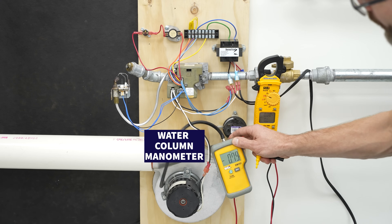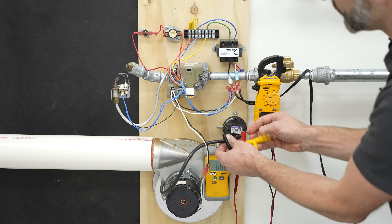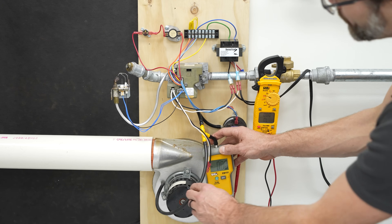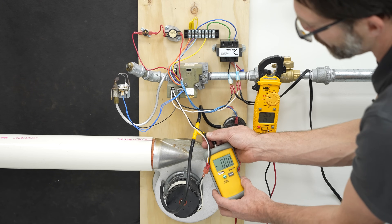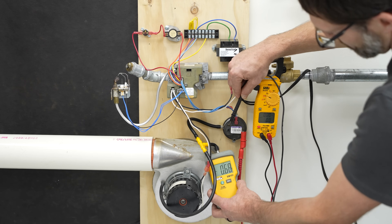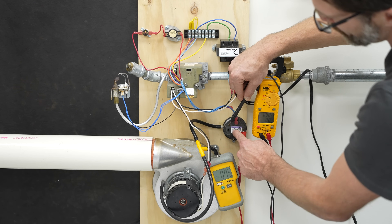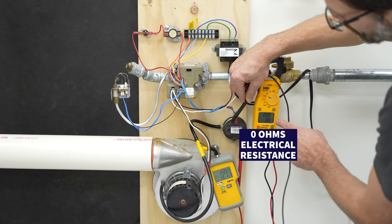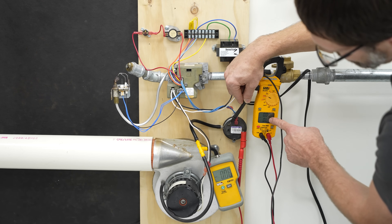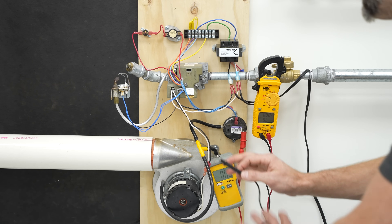Let's turn this back on and check the pressure switch with electrical resistance to see if it closes. We have everything set up — turning power on. You see we're reading OL, now we're reading 0.0 ohms of electrical resistance — the switch is closed. This switch is rated at 0.18 inches of water column, meaning it should close when that pressure is exceeded. We can tee in our digital water column manometer with the pressure switch — right now measuring 0 inches of water column. Turning on, we're measuring 0.75 inches of water column, which is much higher than 0.18, so the switch is closed at 0.0 ohms. Turning off the inducer, the reading goes OL again because we dropped below 0.18 inches of water column — proving the switch is closing and operating correctly.